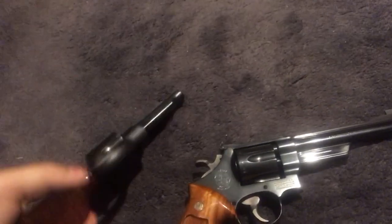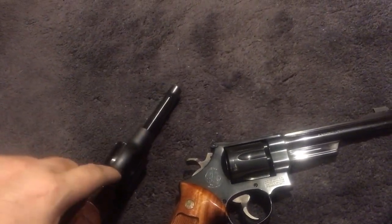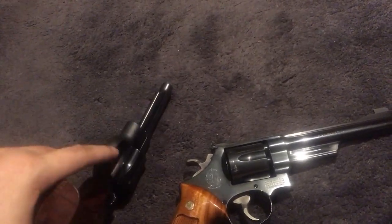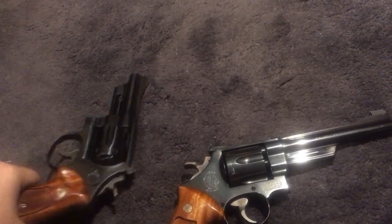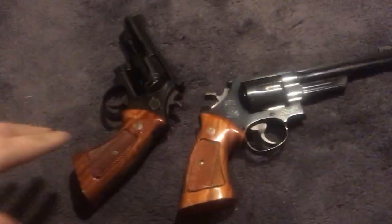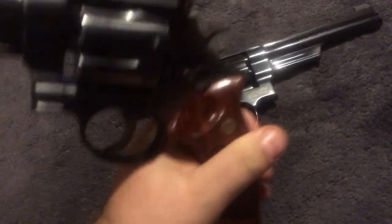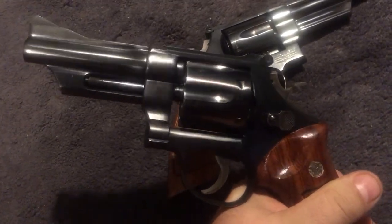In short, the finish is what's different — the checkering on top and the polishing. The Model 28 has a flat finish with no polishing, which means if you get rust you can clean it off more easily. Both are N-frames chambered in 357 Magnum.